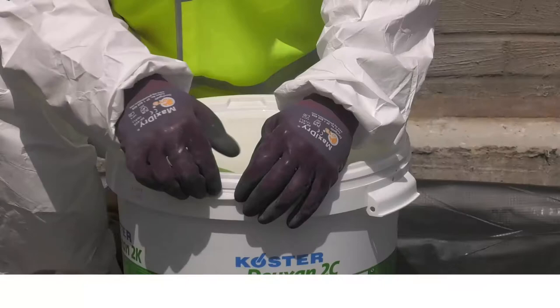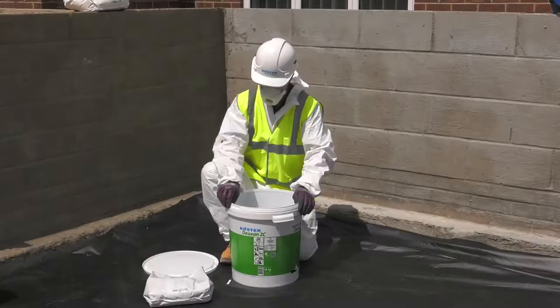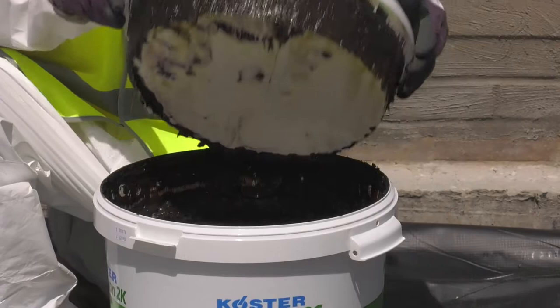Costa Deuxin 2C is supplied in a two-part combination drum. Remove the lid to find the powder component, then lift out the top compartment to access the liquid. Remove the protective film from the liquid component prior to mixing.